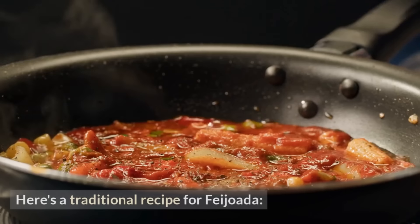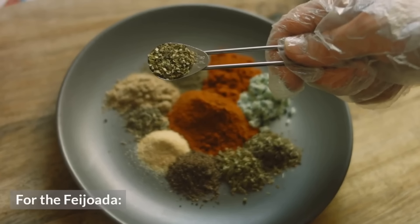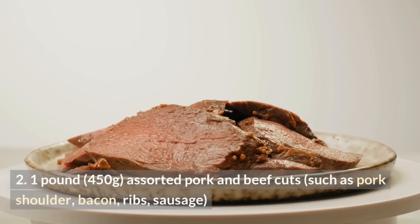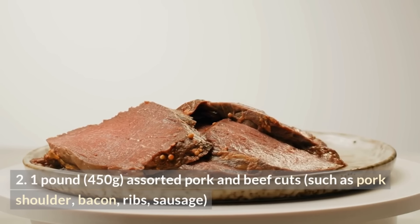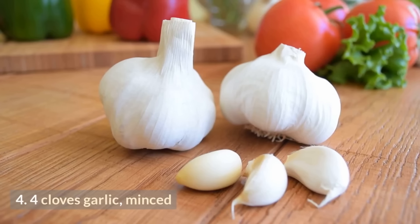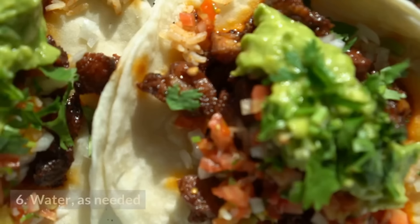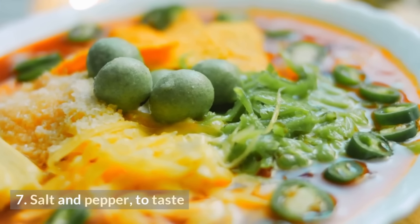Feijoada is a classic and flavorful Brazilian stew perfect for a hearty meal. Ingredients: 1.1 lb (450g) dried black beans; 1 lb (450g) assorted pork and beef cuts such as pork shoulder, bacon, ribs, and sausage; 1 onion, chopped; 4 cloves garlic, minced; 2 bay leaves; water as needed; salt and pepper to taste.